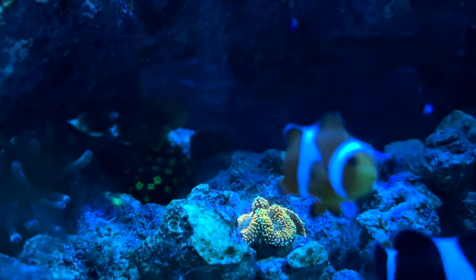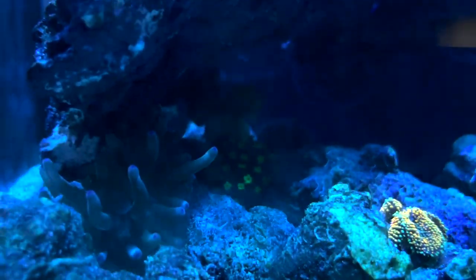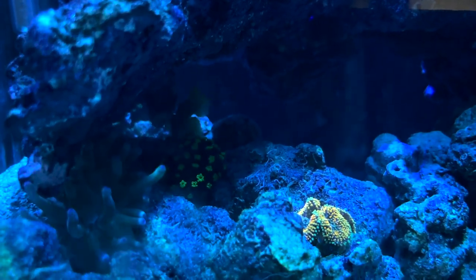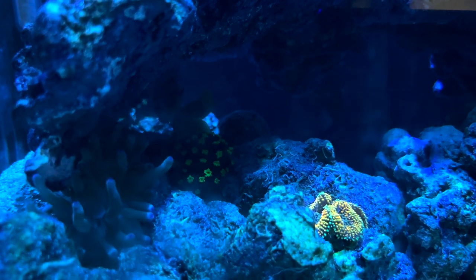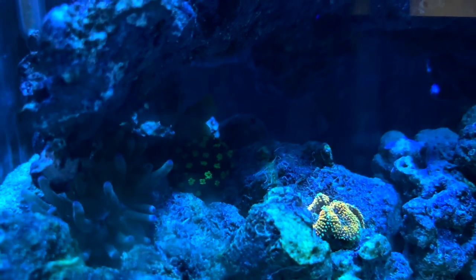Now the star of the show is this big and magnificent, just straight spectacular Ricodia mushroom. You'll see the camera focus on that a few times right there in the middle — it has several heads on it. It's just a really spectacular mushroom. I really like that one.